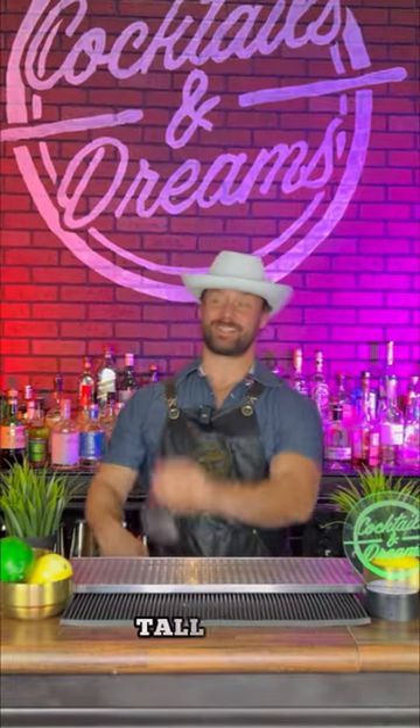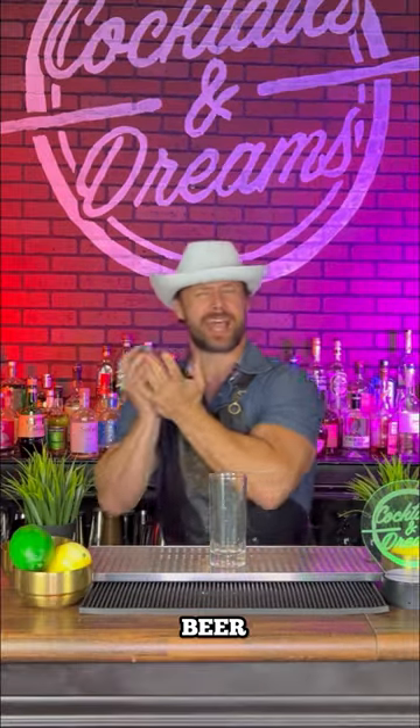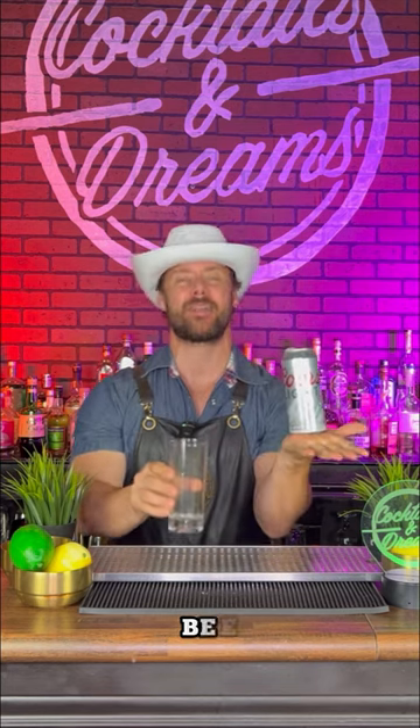Alright, let's get started. First things first, you're going to grab yourself a tall glass. Up next, we're going to add some of the glorious nectar that the good old God has provided us — we're going to add that to our glass.